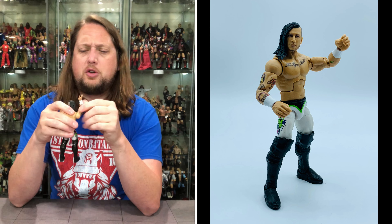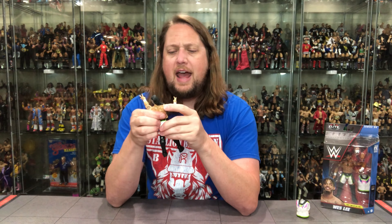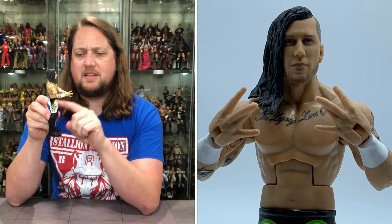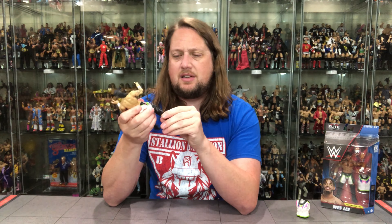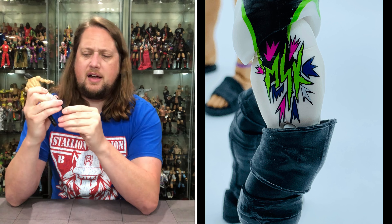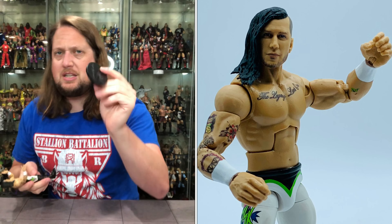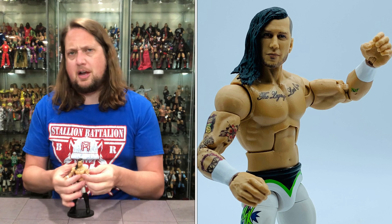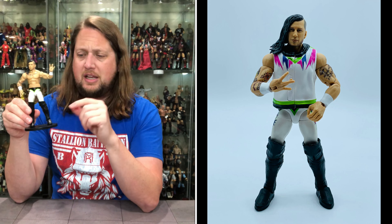Typical articulation: shoulders up, down, all around. Bicep cut, double-jointed pinless elbows — I'm all in on that. Painted-on forearm wrist tape, big ab crunch in the front. He's a smaller figure in stature, which is correct. MSK logo on the side of his pants, matching the jacket. Waist articulation, two black knee pads, double-jointed knees with pins, boot cut, and very tight ankle articulation — so tight I'm scared I'll break them, but we do get the ankle movement. He fits perfectly on a Ringside Collectibles WWE stand, like he was made for it.